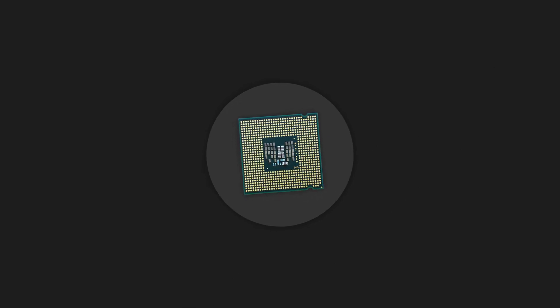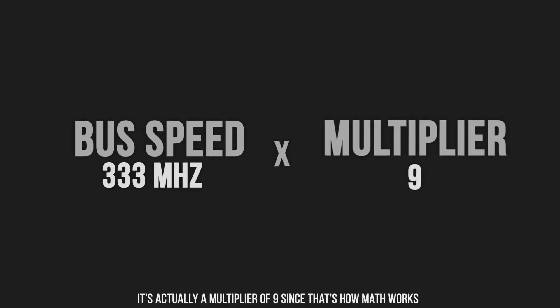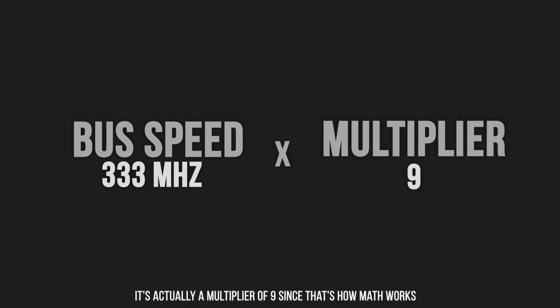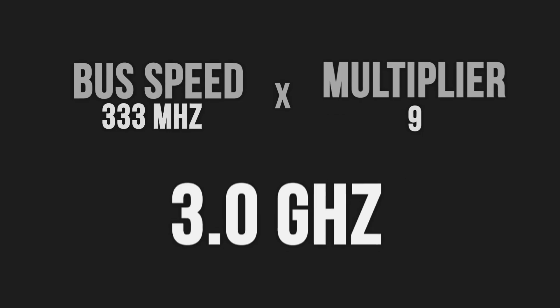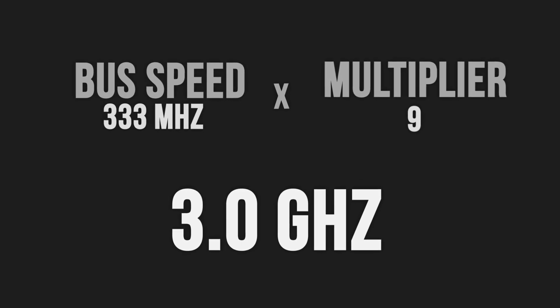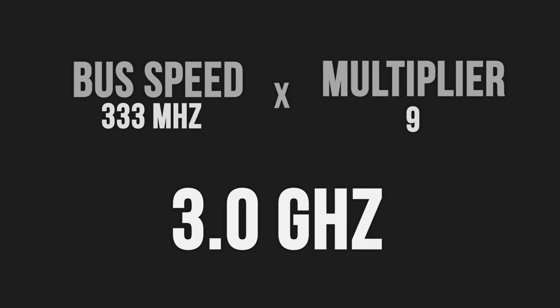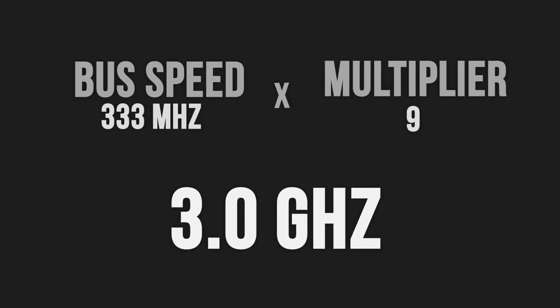Basically, when you cover up the two pads the bus speed is increased, and when multiplied by the multiplier of your CPU — in the case of the Q6600, that's a multiplier of 5 — the final clock speed of the CPU is also increased. Your final CPU clock speed is the number you get when multiplying the bus speed and the multiplier. If you'd like to know how this works in more detail, you should watch my overclocking video. Either way, that's how this mod manages to overclock your CPU.